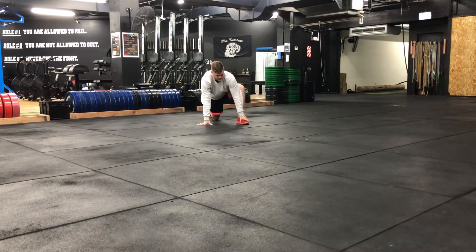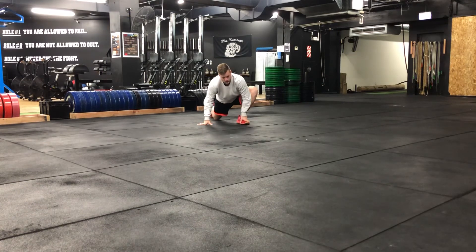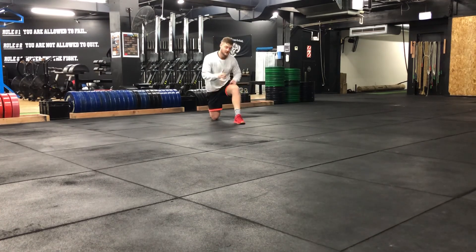Once you've done the reps on that side, you're then going to reverse that. So now you go back, out and around, back, out and around. Then you change sides. Enjoy.